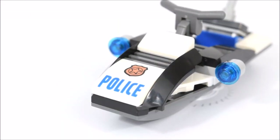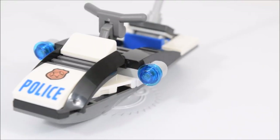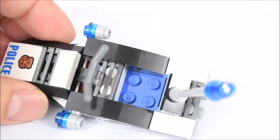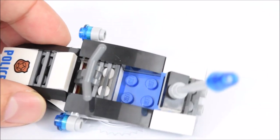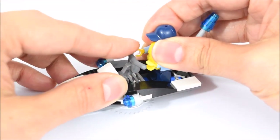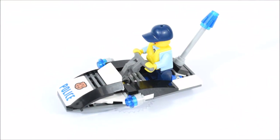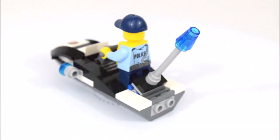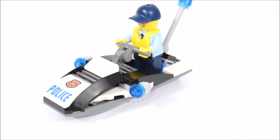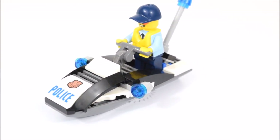In the front is a piece with a badge and the word police printed on it. On each side are some blue lights. There's room for one minifigure to be standing or sitting in it, and a set of handlebars for the hands to clip on. The back of the jet ski has some exhaust openings and above it is a blue siren. Overall it's a nicely designed police jet ski with white, blue, and black colors.